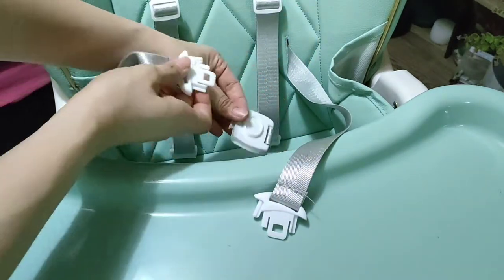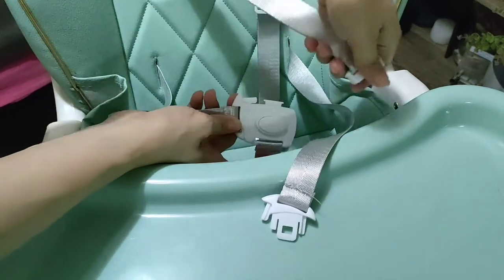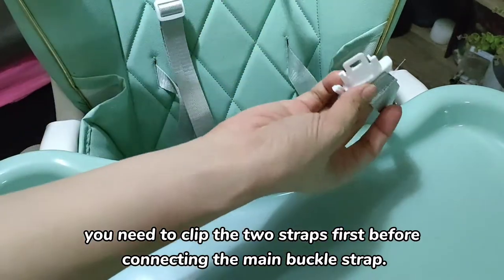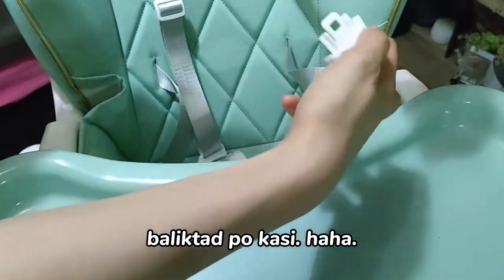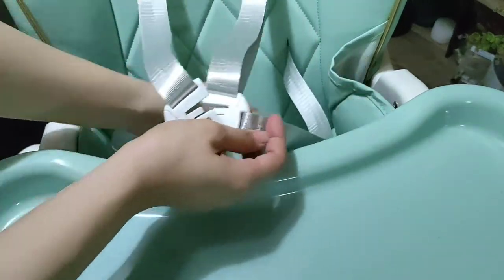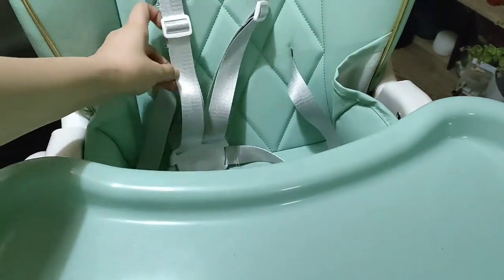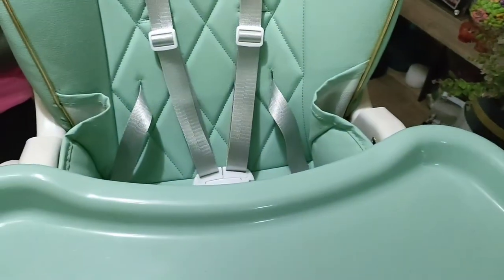So when you want to reattach the strap, moms — I think it's better to clip both sides at the same time rather than one at a time. You have to attach it at the top first, and then click it into the center buckle. You'll hear it lock. So when it clicks, it's secure. And you can adjust the strap length here. But I think when feeding your baby, especially if they're still small, the straps might not be necessary.